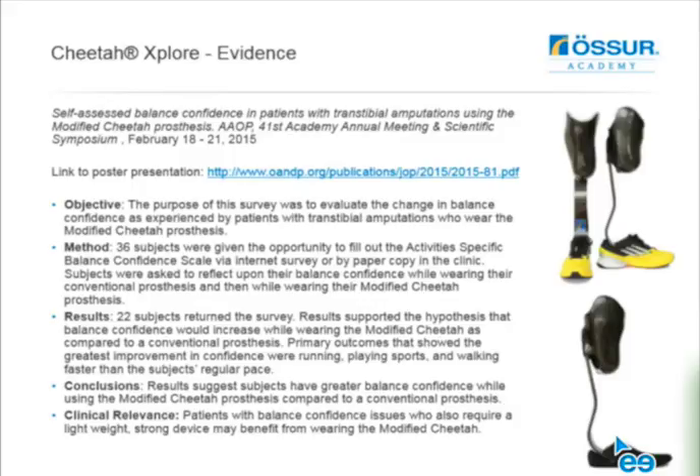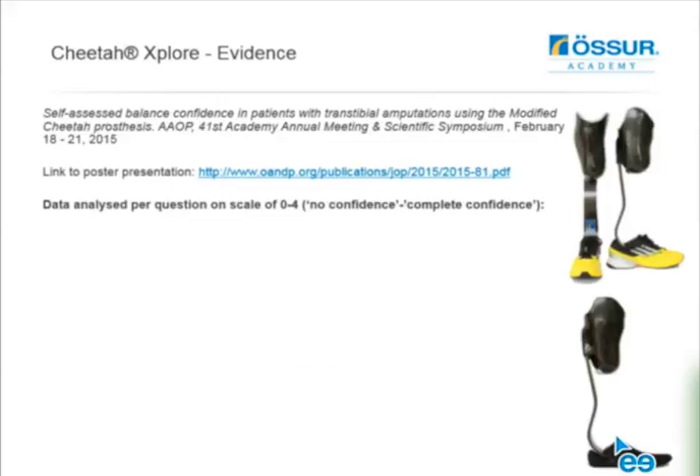Megan did a study looking at self-assessed balance confidence scores in patients using this prosthesis compared to their conventional prosthesis, presenting a poster at the academy meeting in the States. The objective was having people self-evaluate their conventional prosthesis versus this modified Cheetah. Thirty-six subjects were given the survey and filled out the activity-specific balance scale. Twenty-two people completed the survey, and a great number had better balance confidence while using the modified Cheetah compared to their conventional prosthesis.